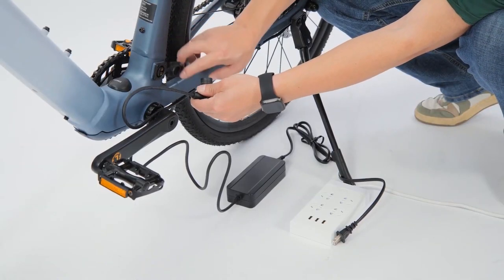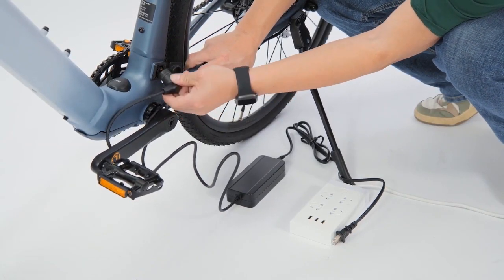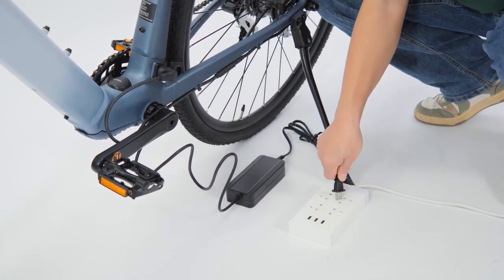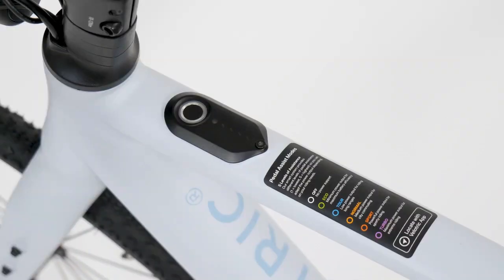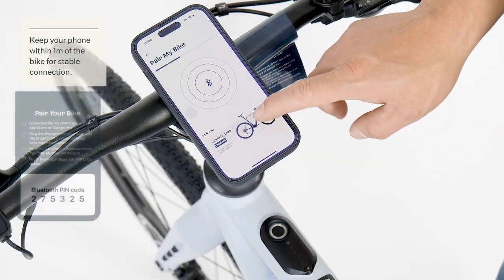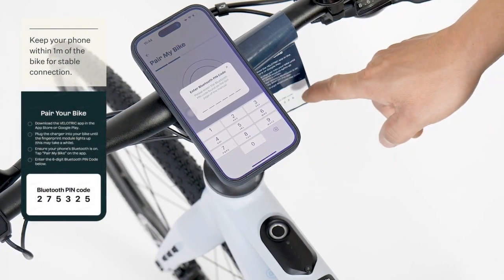Open the cover to expose the charging port on the e-bike and plug in the charger. The light on the charging adapter should flash red in a few seconds. The fingerprint sensor flashes when the e-bike is activated. The app will search for the e-bike with Bluetooth — when found, tap to pair.